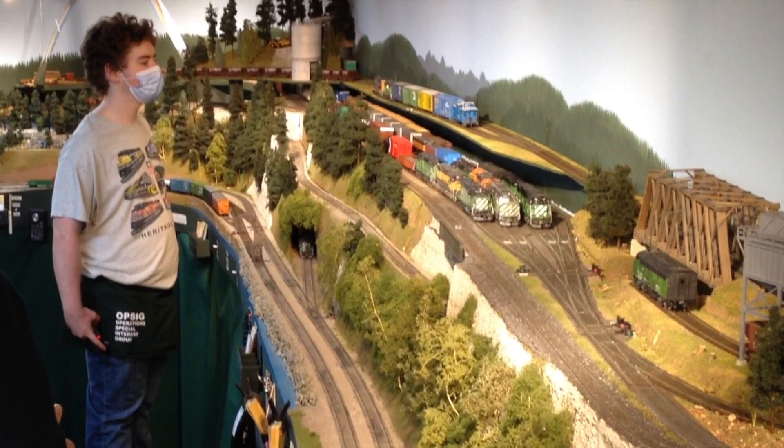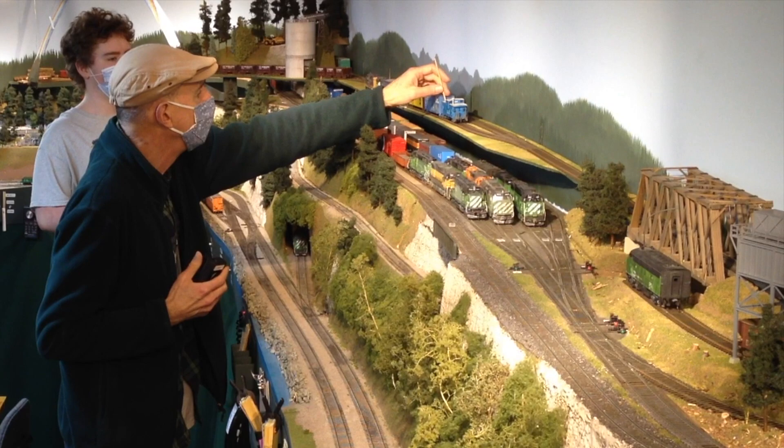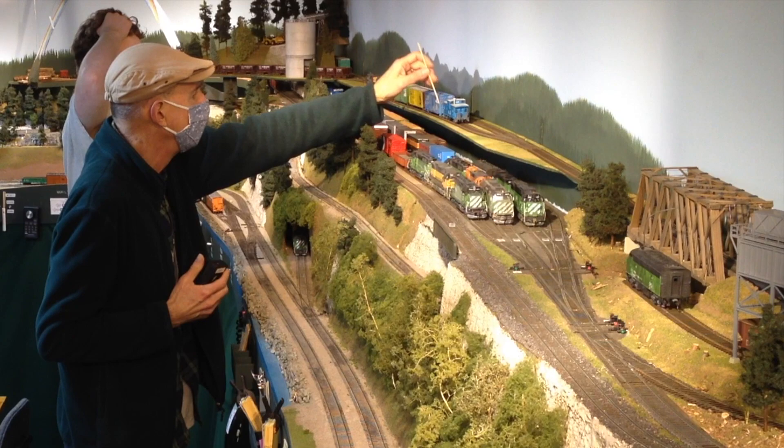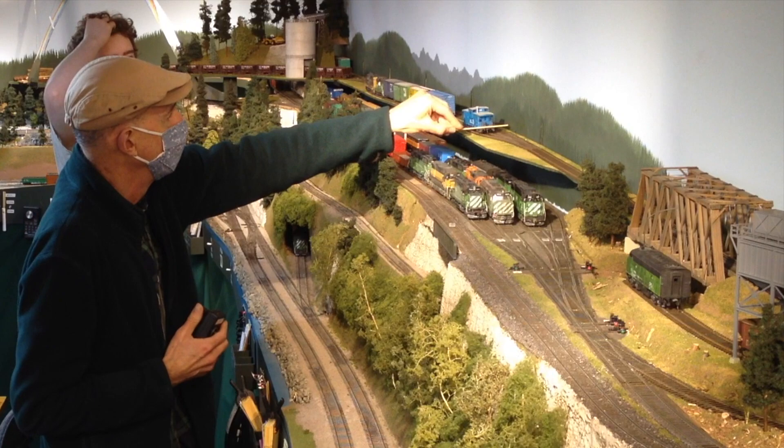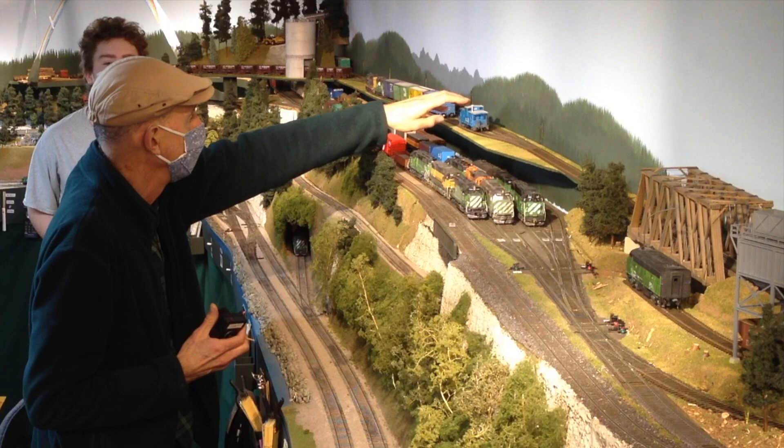After putting the train back together in Burlington and a lot of flat switching to pick out just the four cars that he needed, Aiden has made it all around from Burlington through Bellingham and is now at the siding at the Ferndale plant. You can see we're having a little trouble with the caboose running away from the train on that grade. This is the first time we've ever run this train, so we'll have to figure out how to address that.